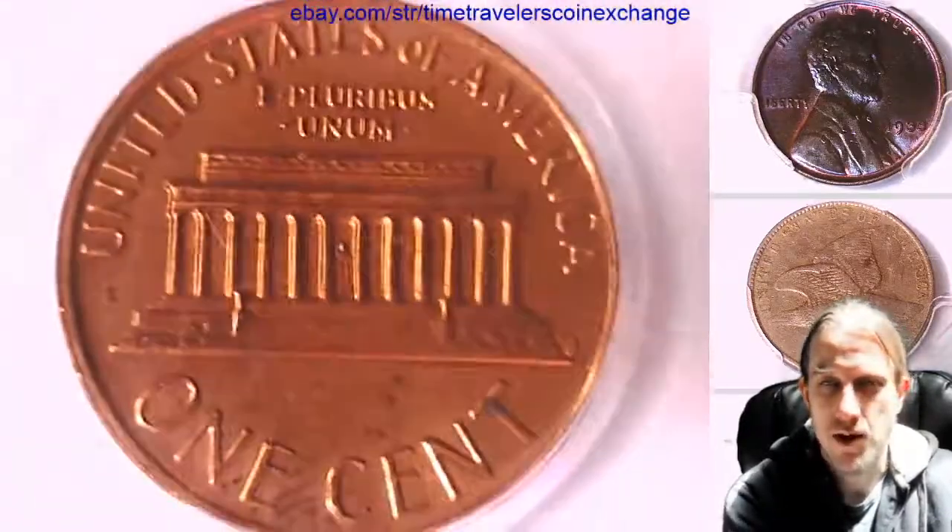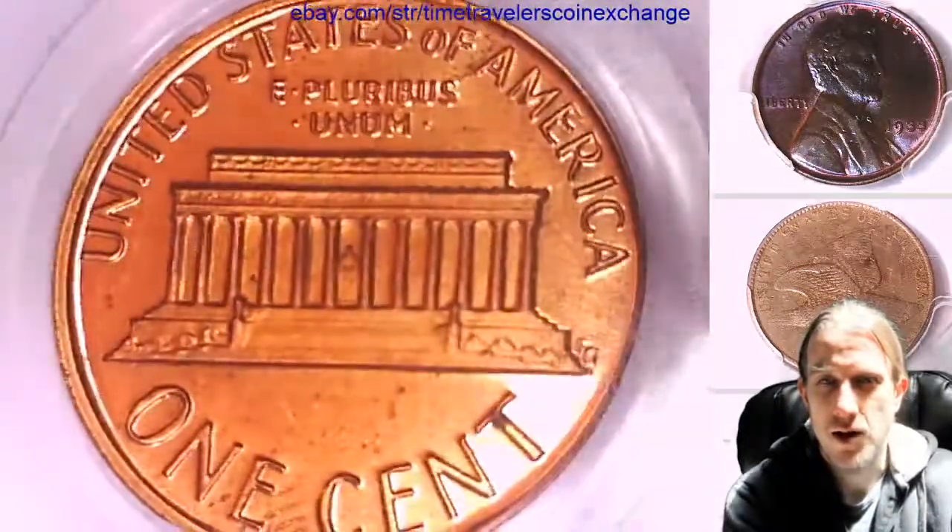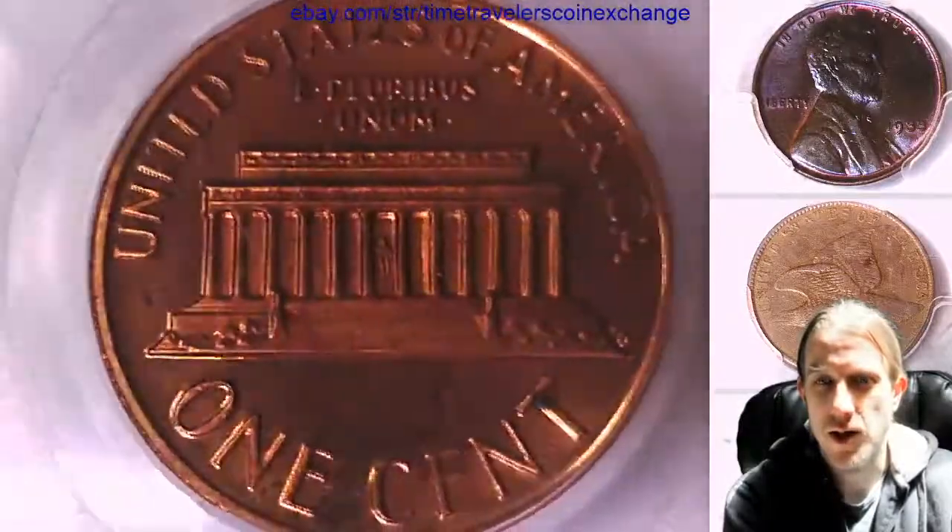The sun is still kind of messing with the videos here. I do apologize. I'm trying my hardest to give you guys the best details of these coins that I can.